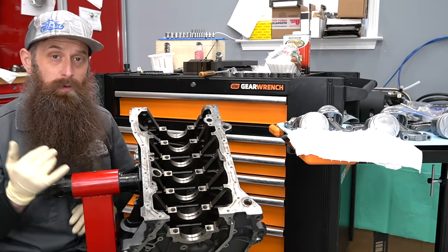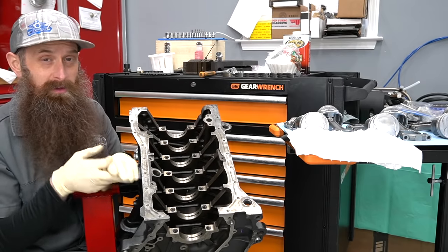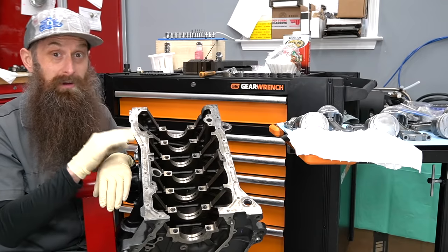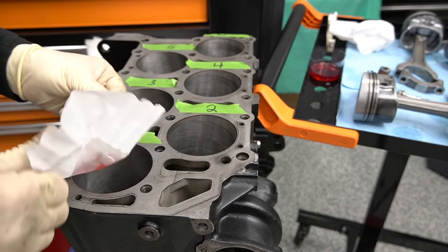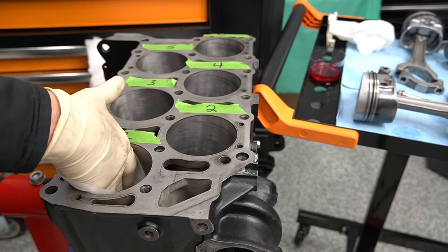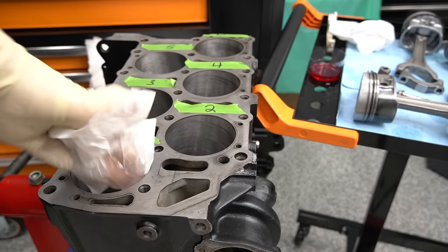For this kind of job, we're going to need a handful of things: some lint-free towels, some acetone, Marvel Mystery Oil because it works really well as a cleaner and a lubricant, and something kind of weird — cheap disposable coffee filters. These work really well for cleaning, they're lint-free, and it's like a dollar for a hundred of them, so super cheap.